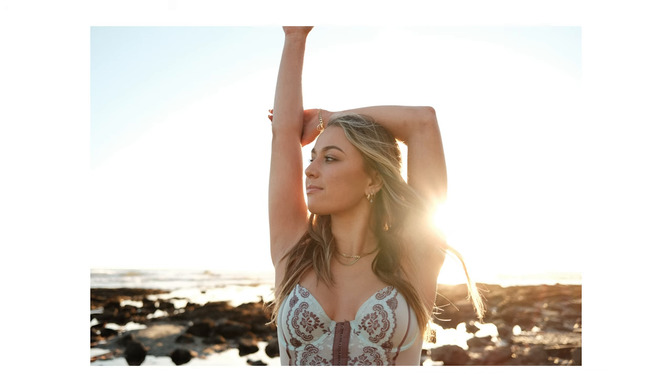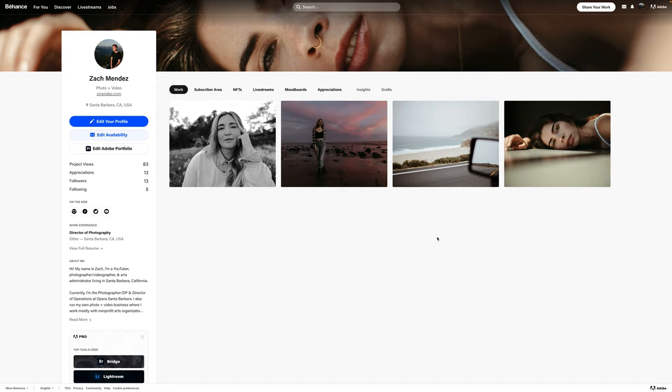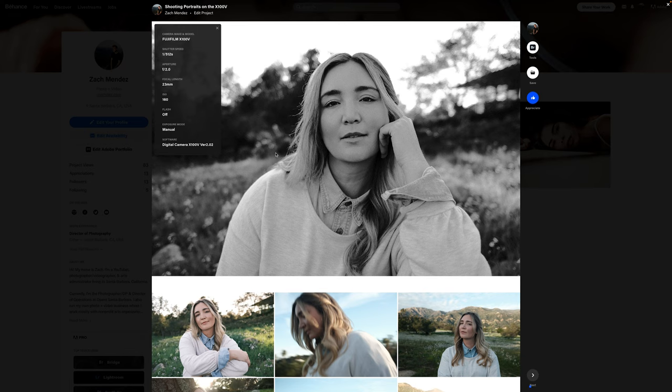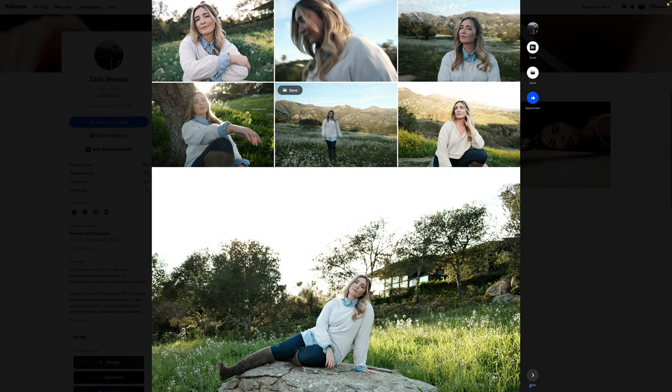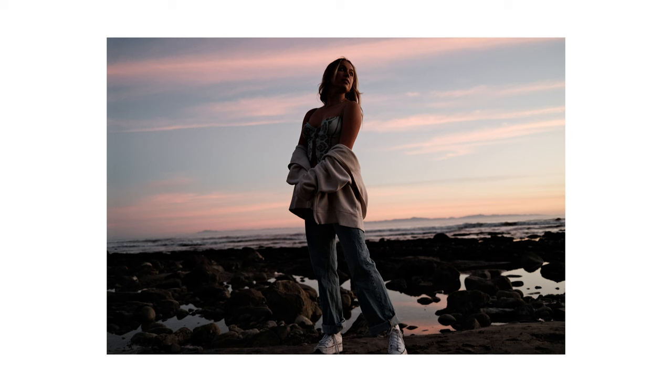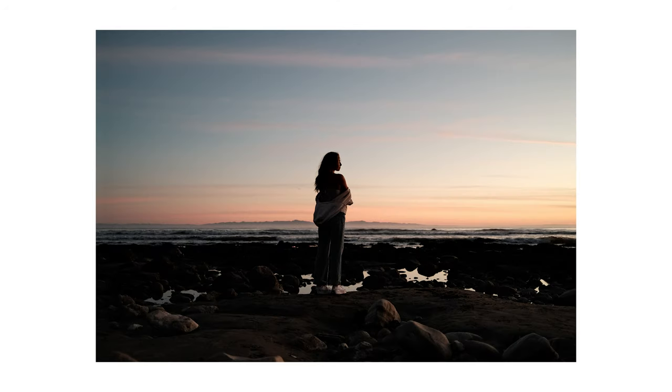The lens is able to create a nice separation between the subject and the background. While it still captures the environment quite nicely being a relatively wider lens, it still gives a good amount of distinction between subject and background. You still get a little bit of compression, some beautiful fall-off in focus, and it just creates a really gorgeous look. I think you'll find this is a really beautiful lens for portraiture — it has a beautiful lens flare and renders really nicely. Of course, your feelings about this lens may vary depending on personal preference, how you like to shoot, and whether you like shooting portraits on a wider lens like a 35mm full-frame equivalent focal length.